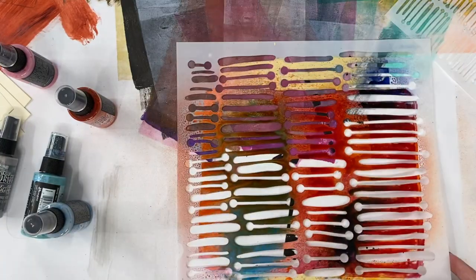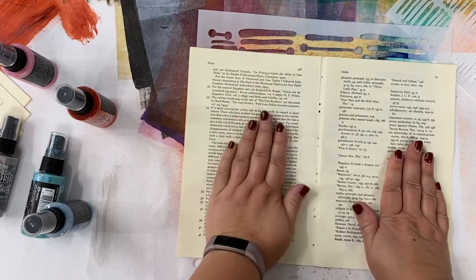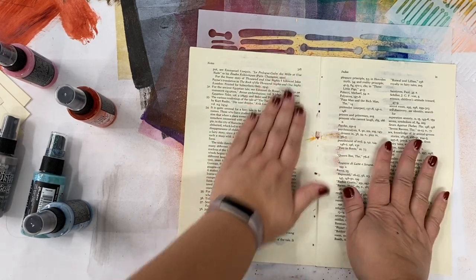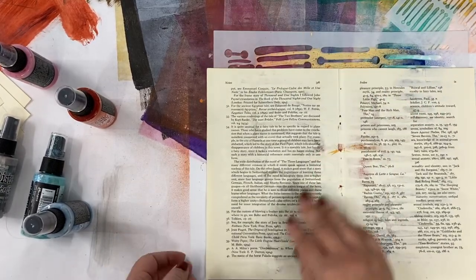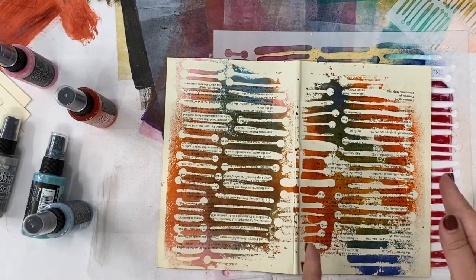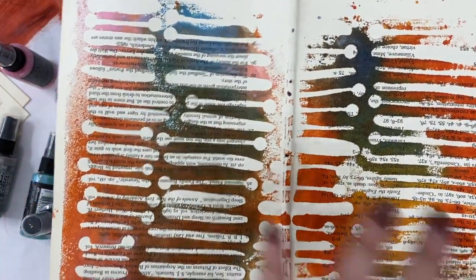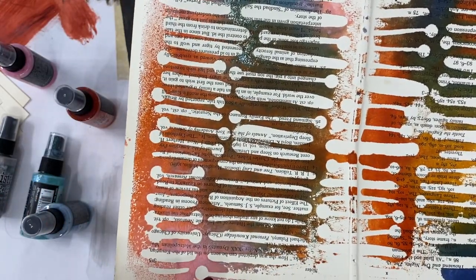There is also plenty of ink on the stencil to be used. I'm going to take another book page and just press it down to the stencil. If you're using thinner paper, it's possible that the ink will come through onto your hands. You can see it's coming through the holes in the spine — this was a stitched book that I unstitched; I liberated the pages to become art projects. So here is the print off of the stencil. This is the Oxide side and this is the Distress Stain side, and the colors are slightly brighter and more intense on the side where the Distress Stain is, and slightly more opaque where the Oxide is.